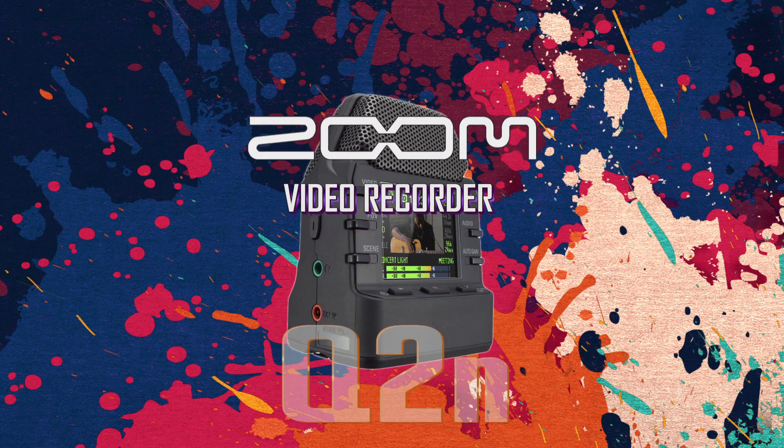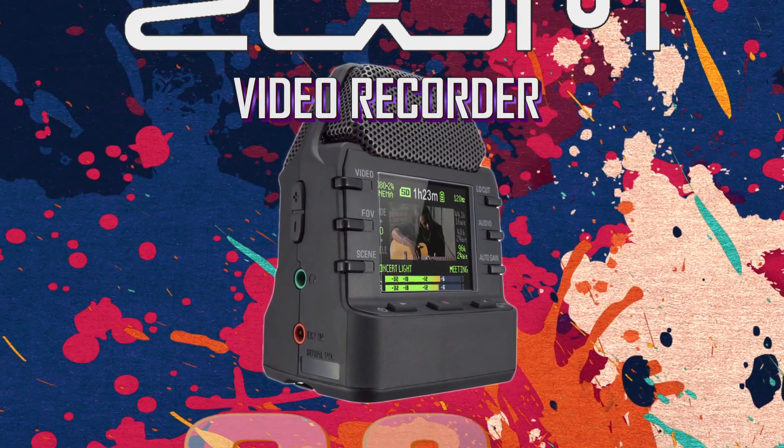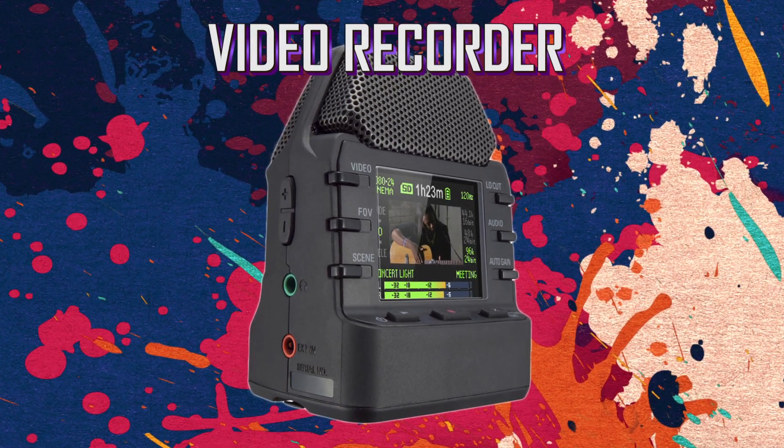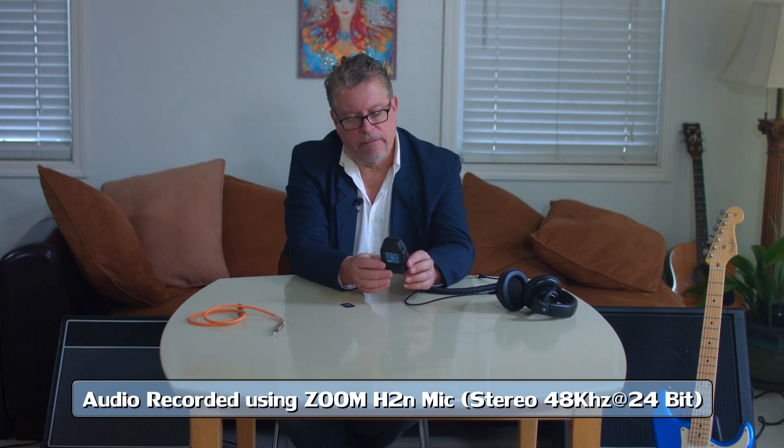Hi, it's Paul from Studio Tyson, and today we're going to do a technical review of the Zoom Q2N video and audio recorder. Testing, one two three, testing one two three. Right now I'm recording on this little unit.